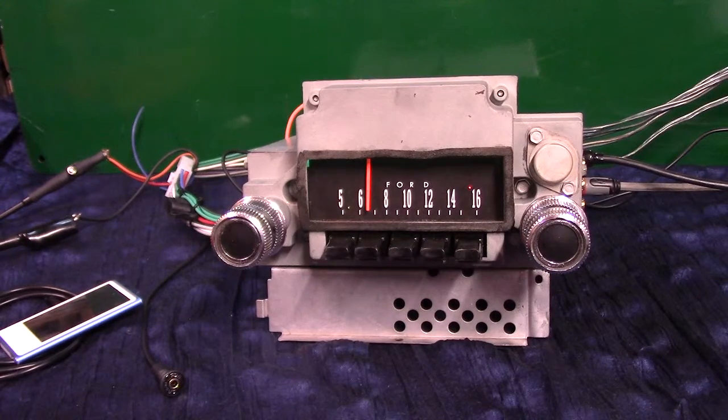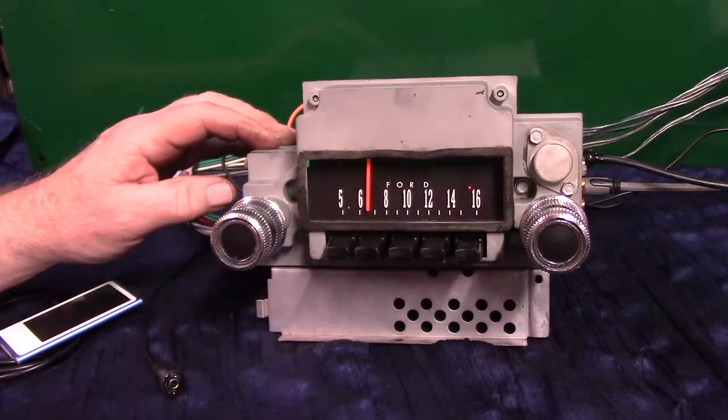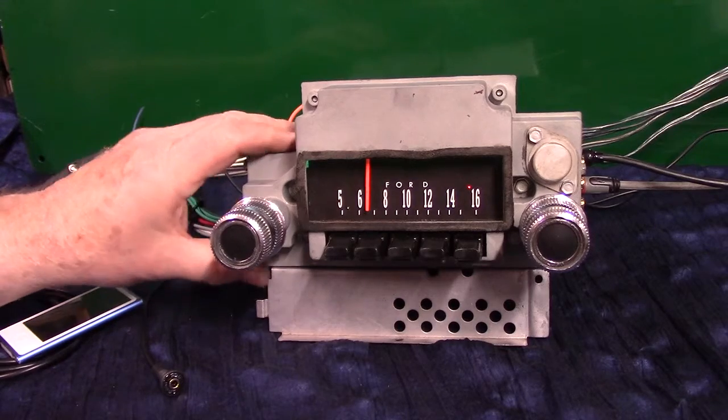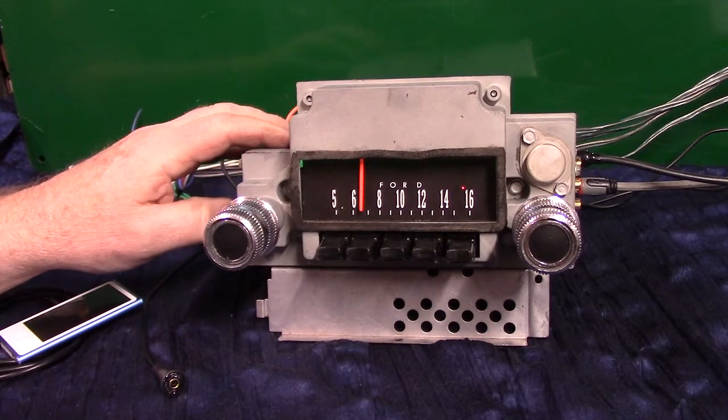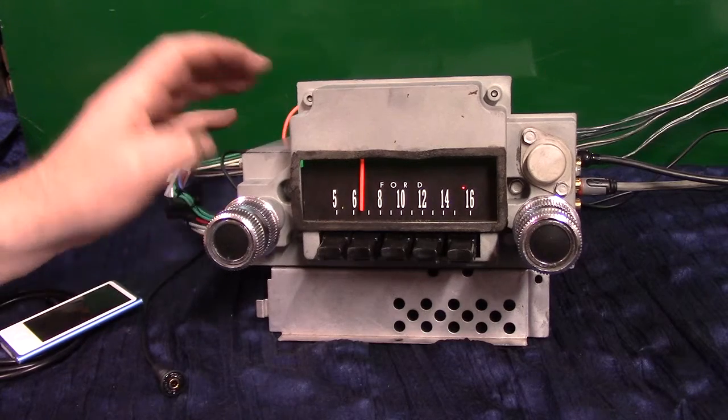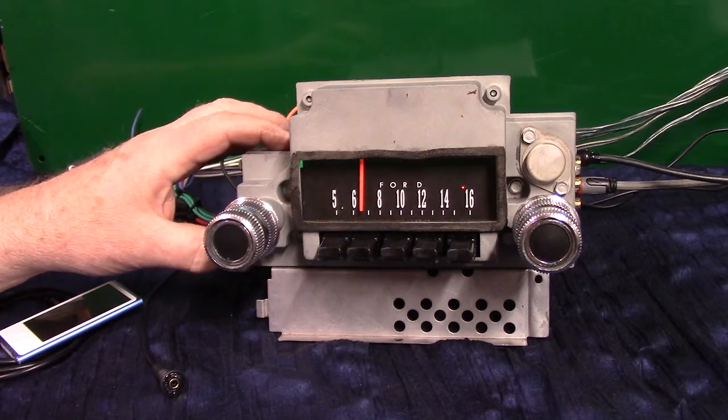Got an original 1966 Ford Fairlane radio. This one was in excellent shape — we polished it, cleaned it up, redone the case on it, and done a basic Aurora design conversion.